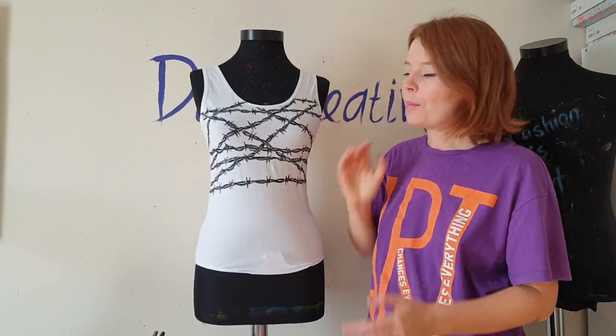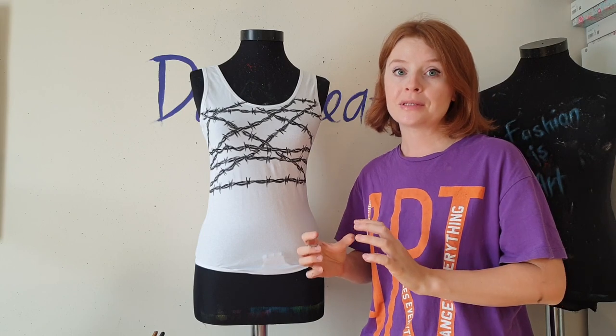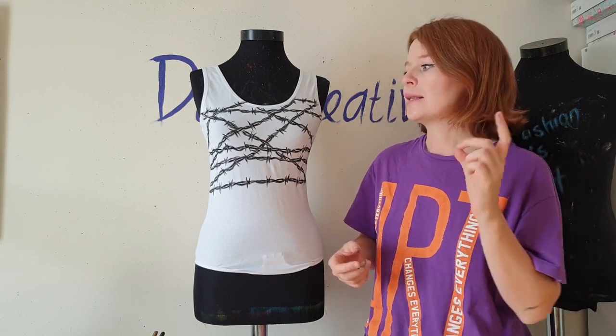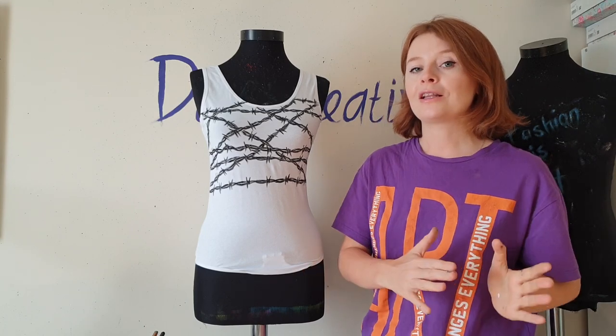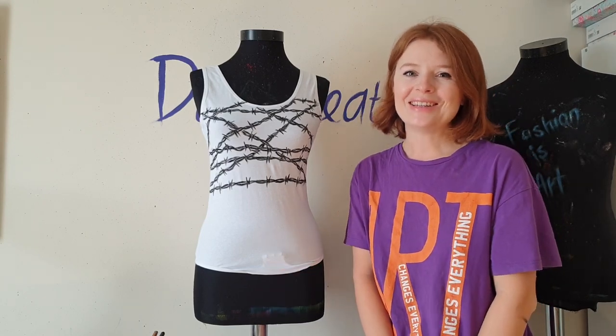Now I'm going to paint blood, but I decided to make the design a bit more complicated — I'm going to paint blood drips. You can make it easier by just splattering red paint, or mixing red paint with water to paint stains of blood. But I'm going to paint drips, so let's continue.